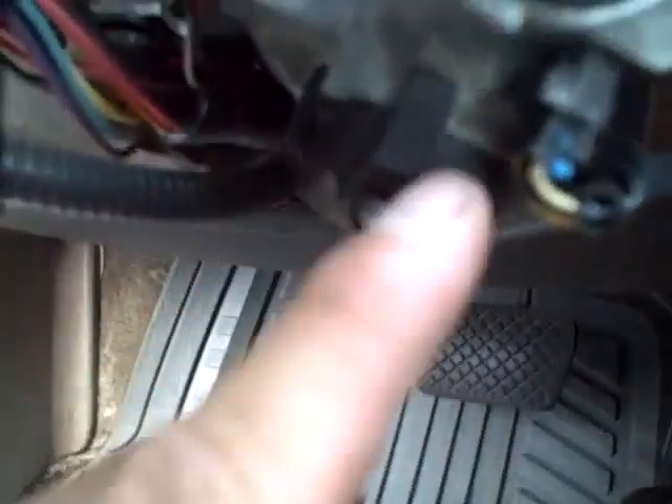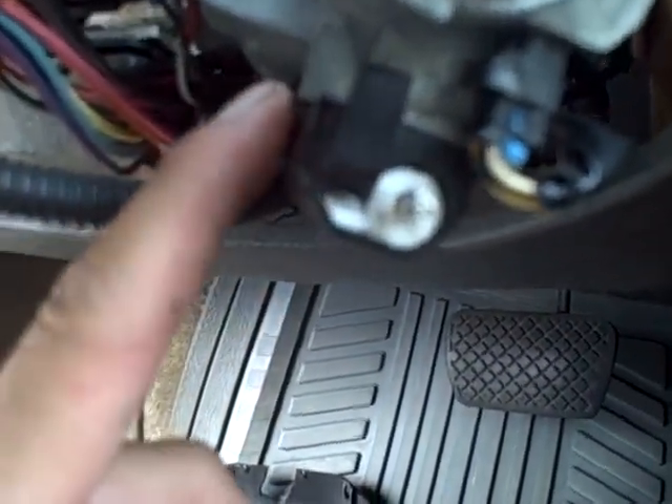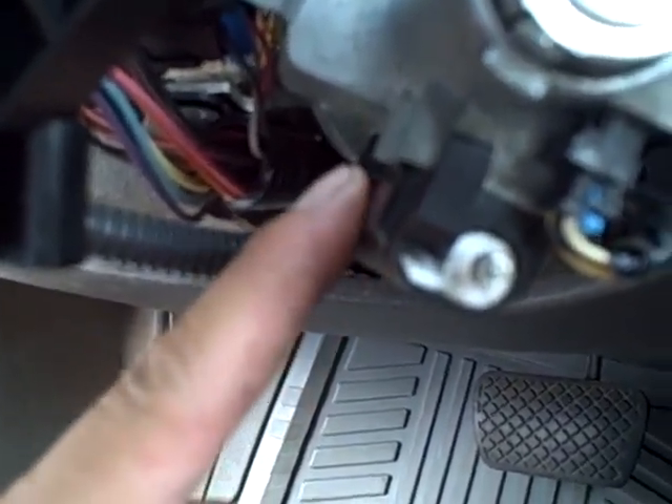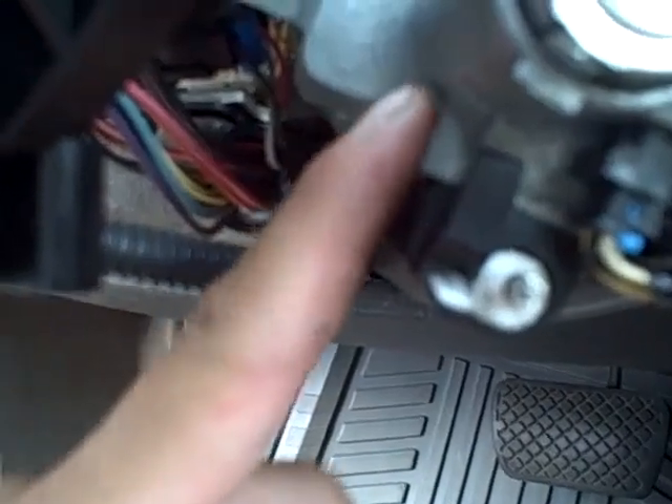Make sure you get all five screws out. Next, there's a little black thing right underneath here that connects on — unclip it. Don't pull it all the way out, just pull it down some, because there's a little pin that sticks into the middle of the lock cylinder.